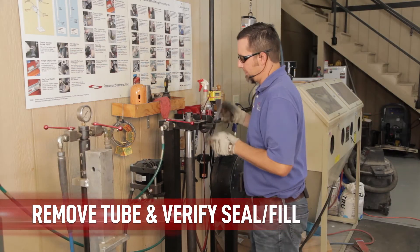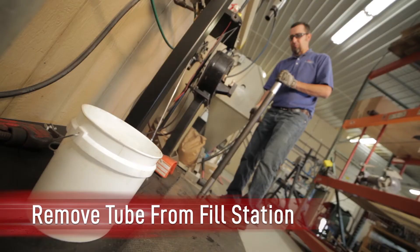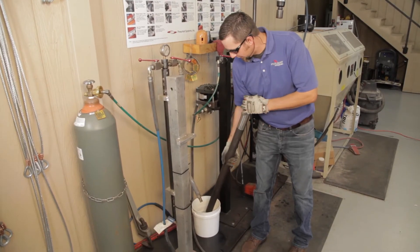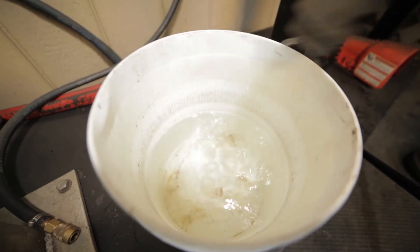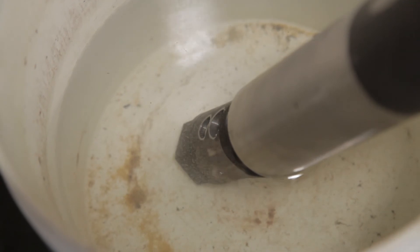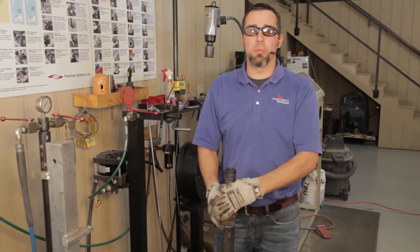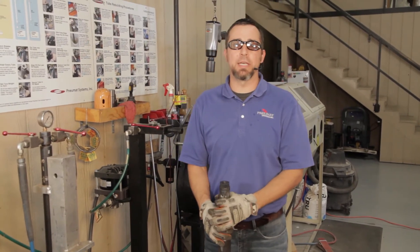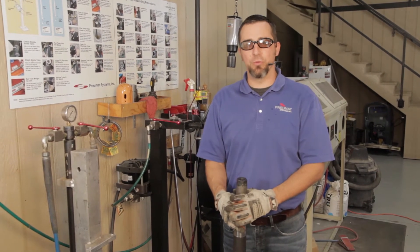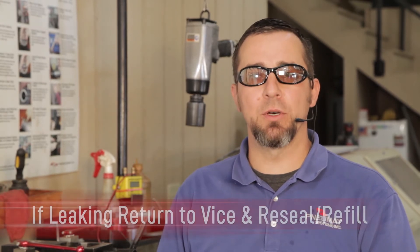Remove the cardox tube from the fill stand. We're going to check to make sure that neither end of the cardox tube is leaking. Dip the discharge end of the cardox tube into the water — no bubbles. Do the activating end as well. If you happen to see bubbles, the cardox tube is leaking — it could be through the bleeder screw, check valve assembly, electrode assembly, or through the threads. Verify where it is leaking from, reseal, refill, and re-verify.